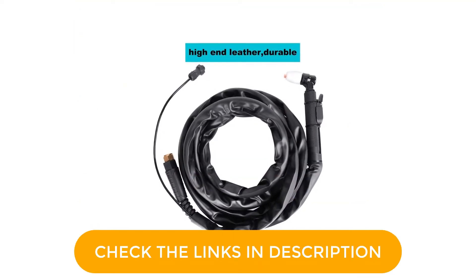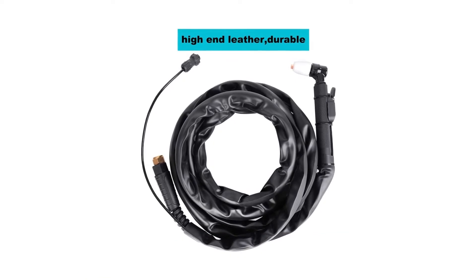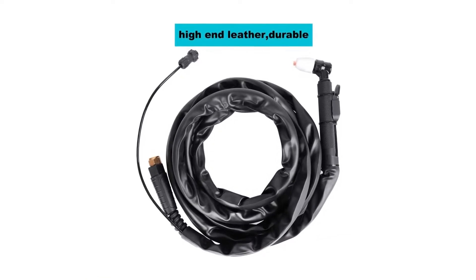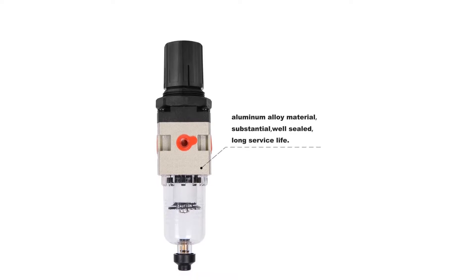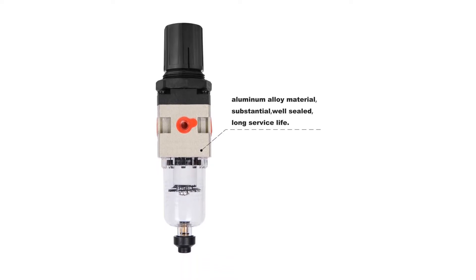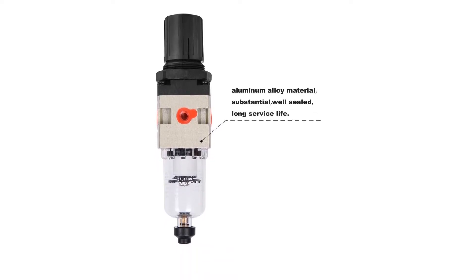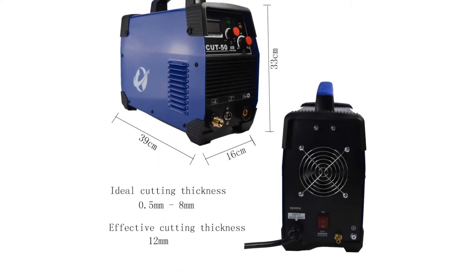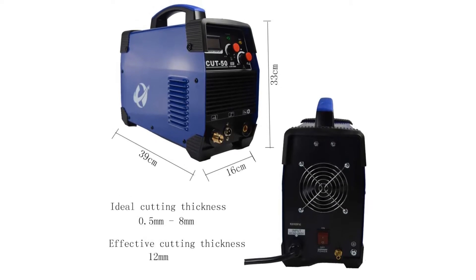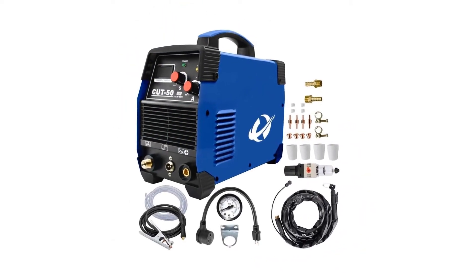It comes with an LCD digital display for easy reading. For convenient transportation and handling, it comes with a portable and sturdy handle. This plasma cutter has the capability to adapt and switch the input power accordingly. This product has passed over 12 high-temperature tests so you can be assured to make the purchase. The cutting thickness of this machine is around 120mm.